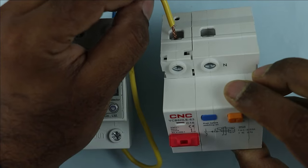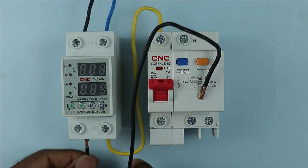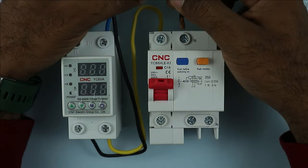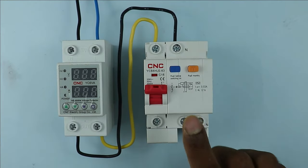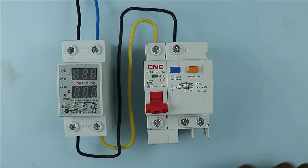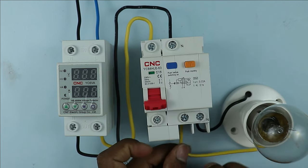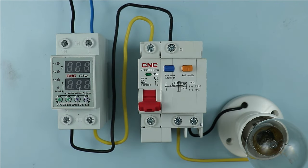So I provided phase supply to this RCBO. Now at the output terminals of this voltage monitoring relay, you can see a neutral terminal. With this terminal, connect one wire and take the other end to the RCBO's neutral terminal and connect it there. Now with the output terminal of this device, you have to connect power supply to your home. For demonstration, I will take this lamp and connect both wires of the lamp with the RCBO, so I can explain everything easily.